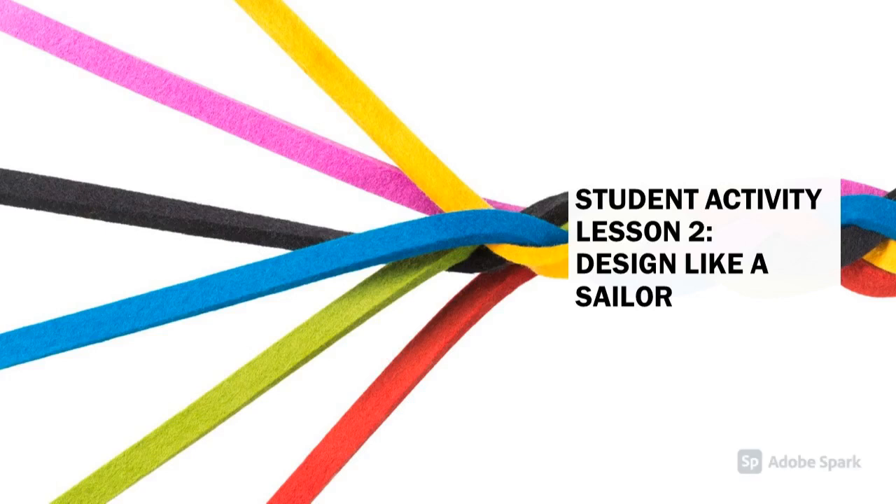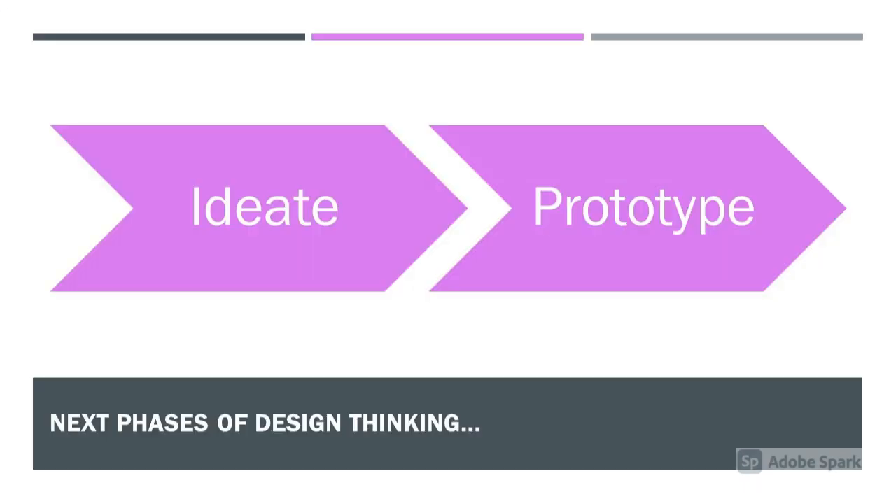Student Activity Lesson 2, Design Like a Sailor. Here, we'll be working on the ideate and prototype phases of design thinking.